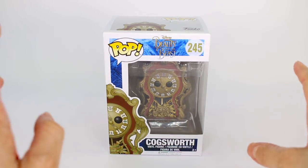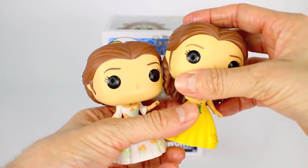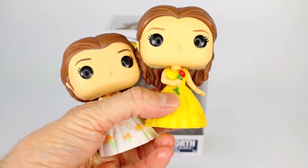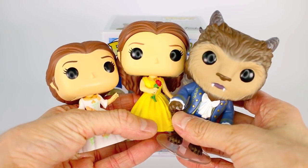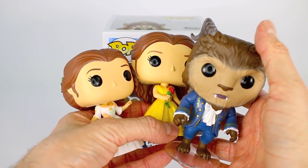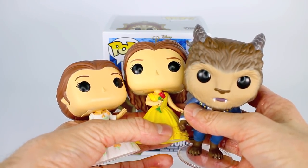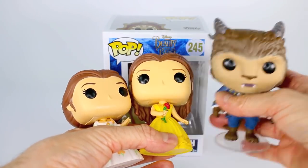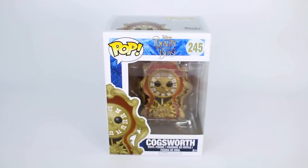So I have actually already done a review on the Celebration Belle, the Belle holding her rose and her yellow gown, and also the Beast. And if you guys want to check out this review, then make sure you go ahead and hit that button right up there and click that link and it'll take you directly to this review. These are awesome Funko Pops and you gotta check them out if you love Beauty and the Beast, especially if you're excited for the new live action Beauty and the Beast.